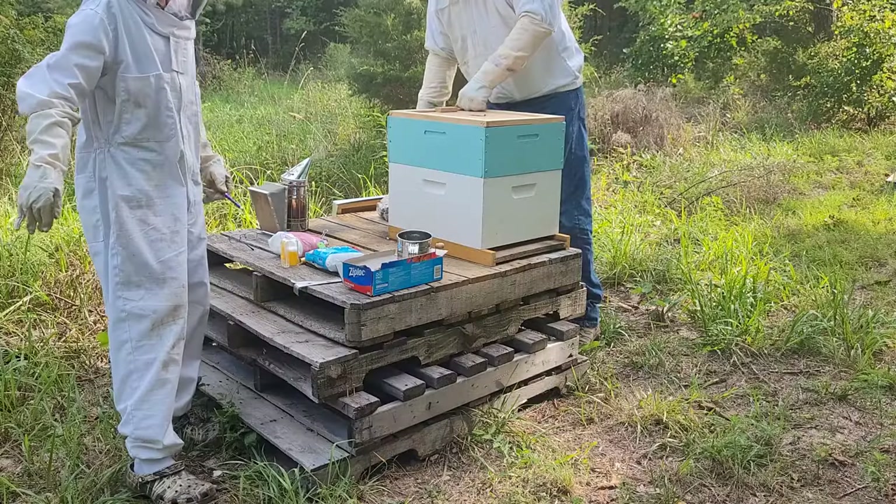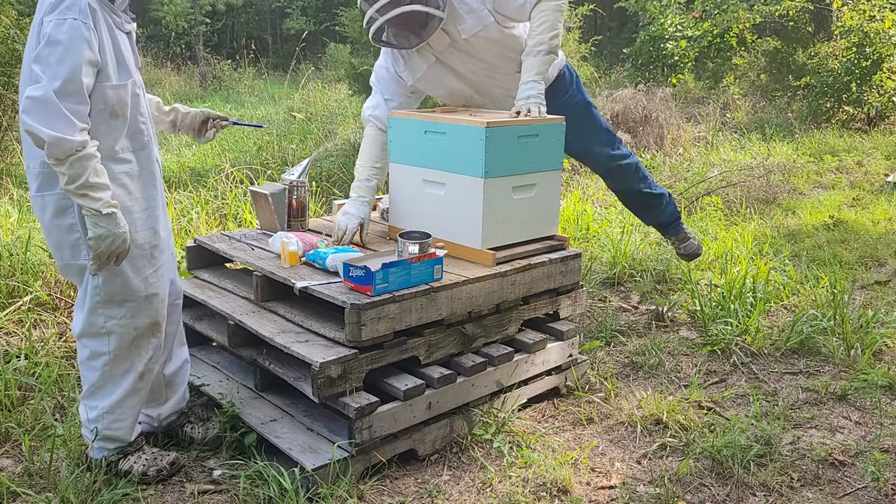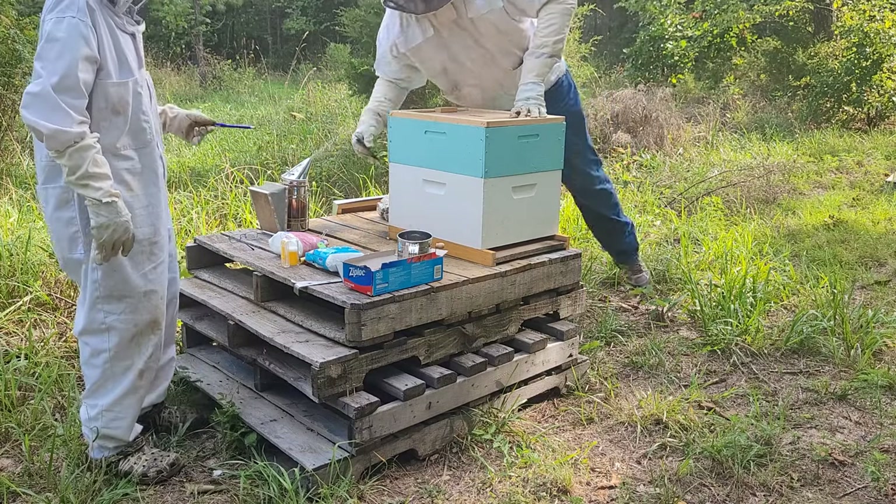Hello guys, welcome back to another one of Archer's Homestead Adventures. In today's video we're going to be treating the bees with the powdered sugar, and this is part two. You can see the bees in the background. So this is the hive we're going to be doing our powdered sugar cleansing on first, I guess that's what you could call it.